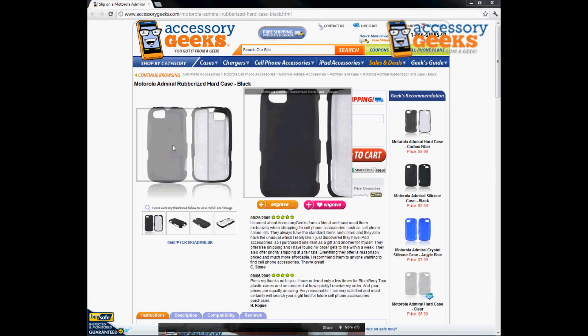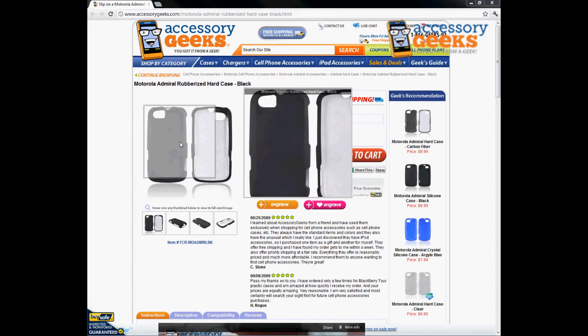With a case on your phone, it will protect it whenever you drop it on the floor. It will also protect it from, say, if you keep your phone in your pocket with some keys and a pen or something like that that could potentially scratch up your screen or the back of your phone — it will protect it from that.